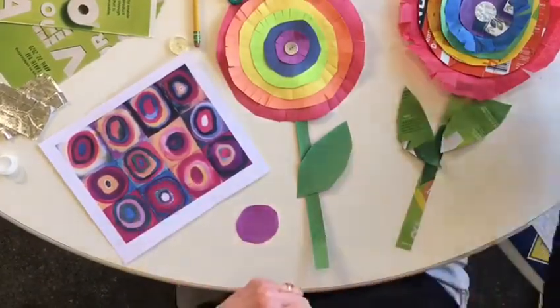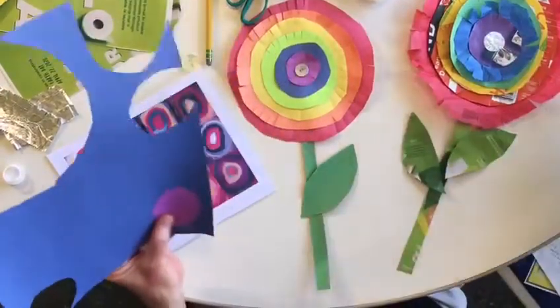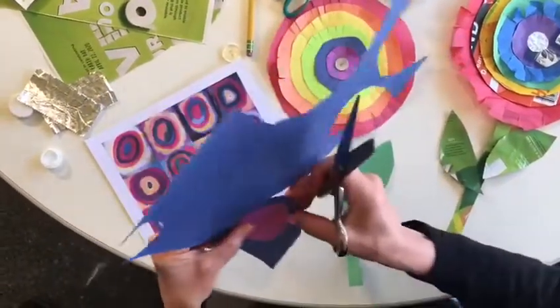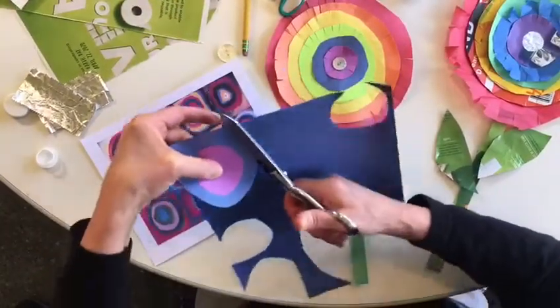There's my first circle. Then I'm going to place my first circle on my next color and just hold it here. You might want to choose to glue it on and then cut around it. I'm just cutting a little bigger than that first circle.